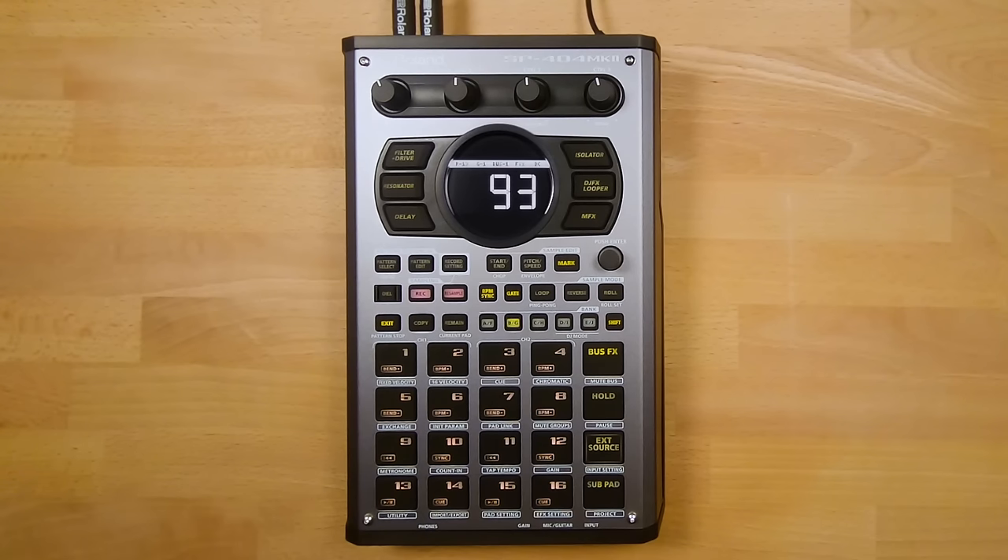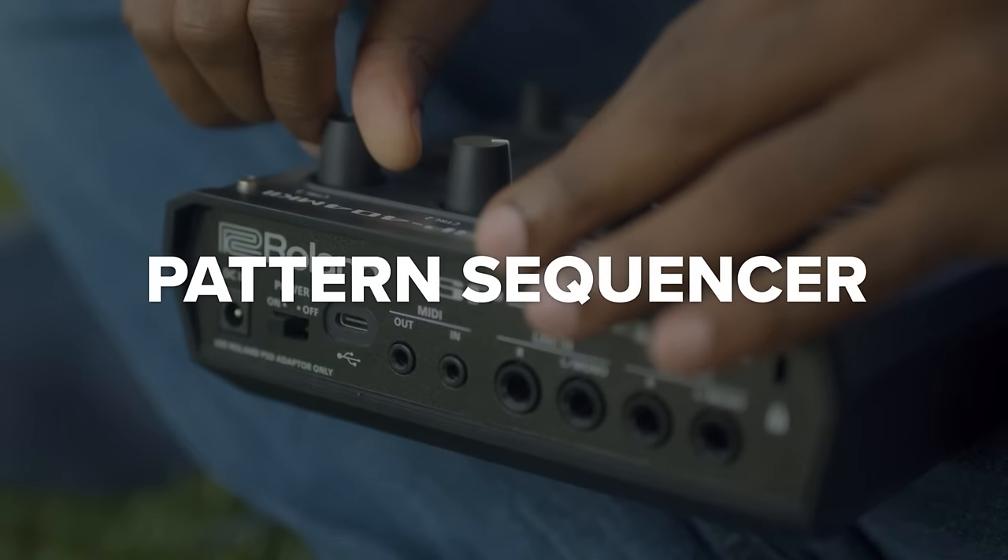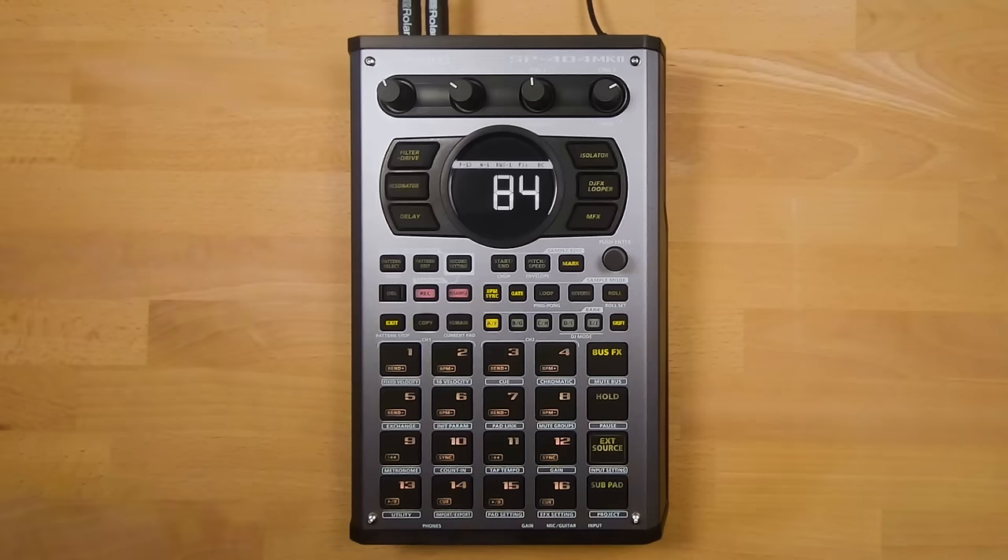If you've just got your SP out of the box, you probably want to get straight on with creating a beat. There are several ways to do this, but the first way I'm going to show you is by using the pattern sequencer. Let's go to Pattern Select mode — from here, all the pads will start to blink on and off in purple. To play one of the patterns, just press a pad. To stop it playing, press the pad again.